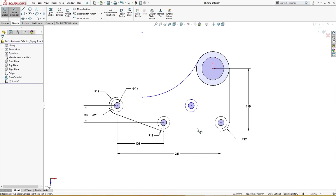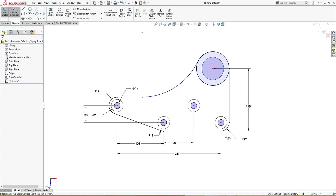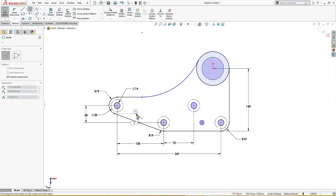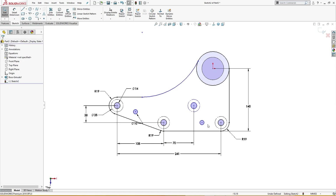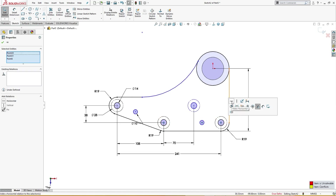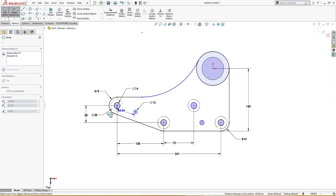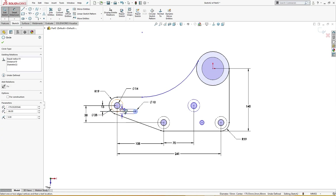There is a distance from here to here of 70 millimeter, and another 70 millimeter here. There are small holes of 10 millimeter here and another hole of 10 millimeter. These are equal. These three are in one horizontal line — I will delete this to remove the error. There is 13 millimeter from here to here.